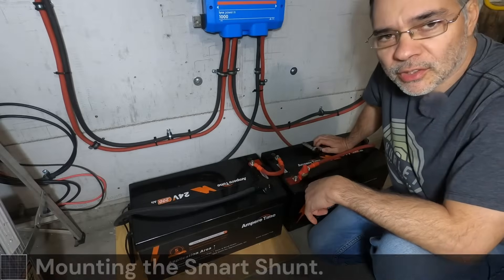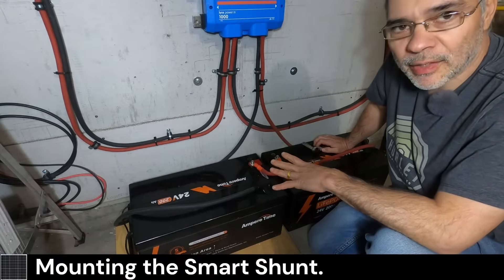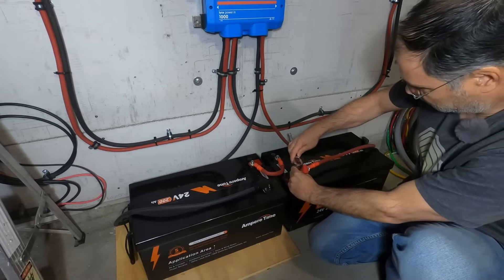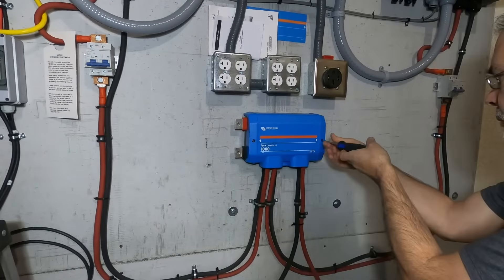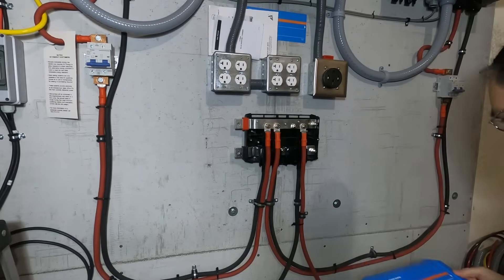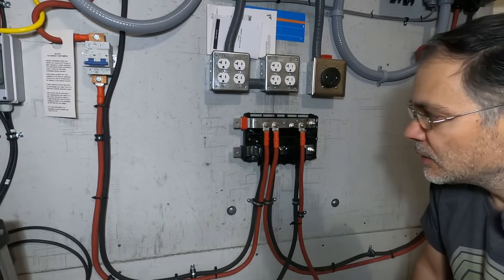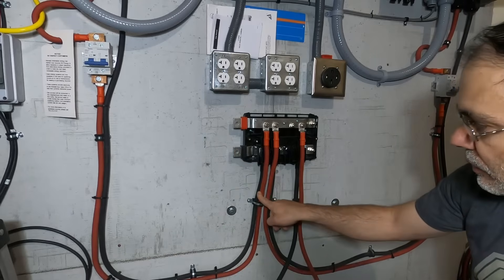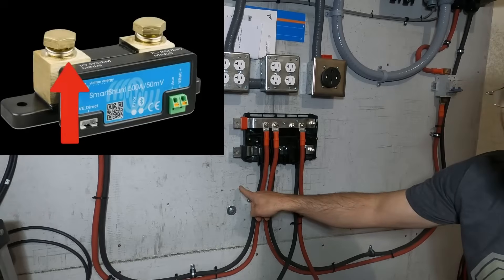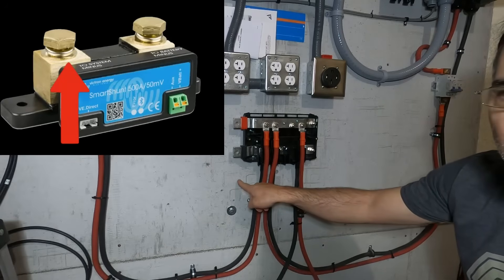Before you install your shunt, you want to make sure to disconnect your battery from the system. Since the shunt needs to be installed to the main bus bar, we have to remove both negatives to our inverters and relocate them to the load or system minus on the shunt.